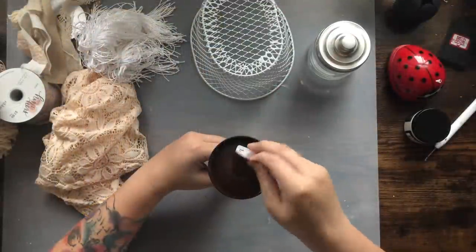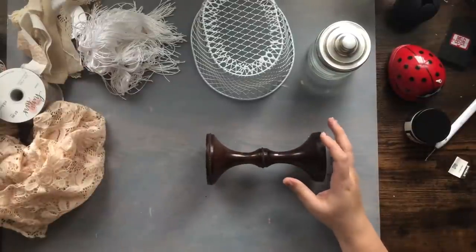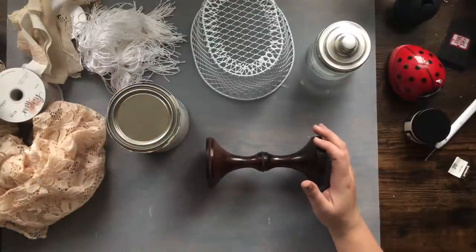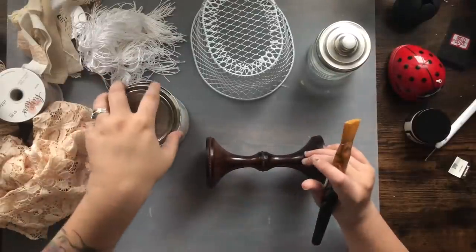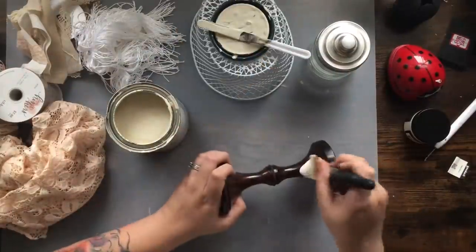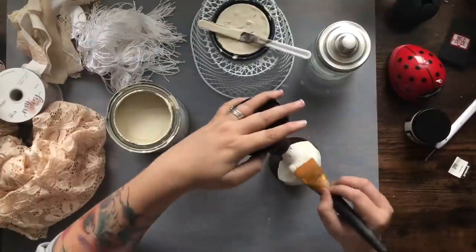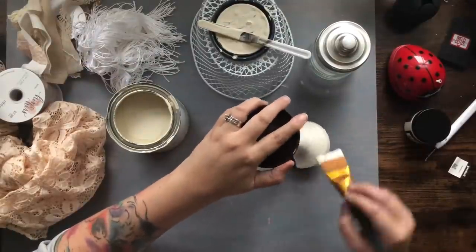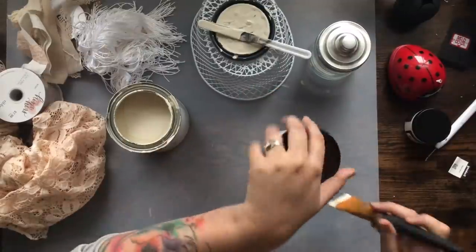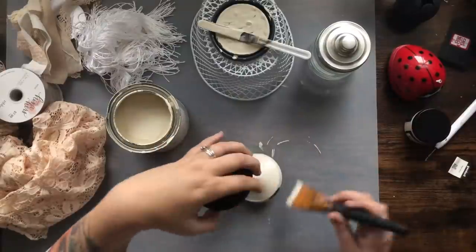For my first project I am using this candlestick that I got from the Goodwill, and I'm going to give it a couple of coats of one of my favorite paints, Rust-Oleum's Chalk Paint in Chiffon Cream. It was very beautiful on this candlestick, and really after two coats there was this beautiful tint that the candlestick and the paint created — almost like a rose color, a very light pink.